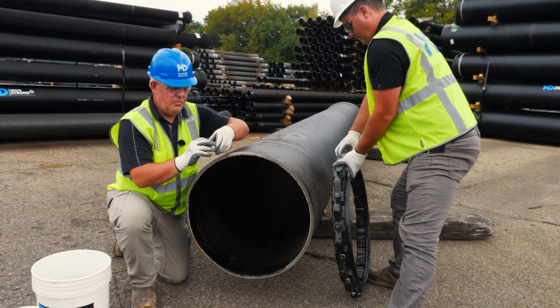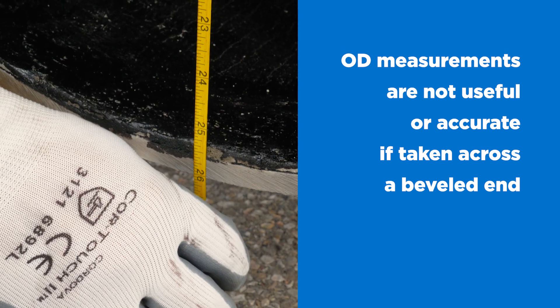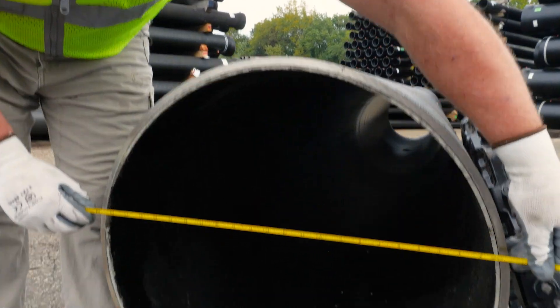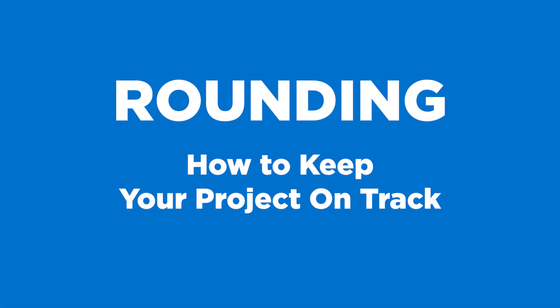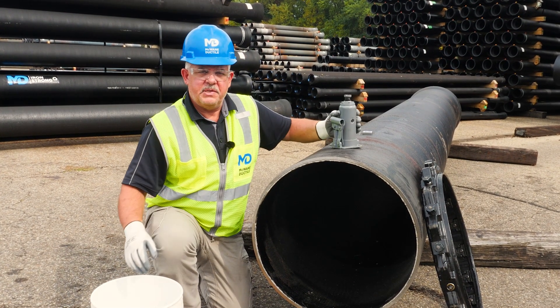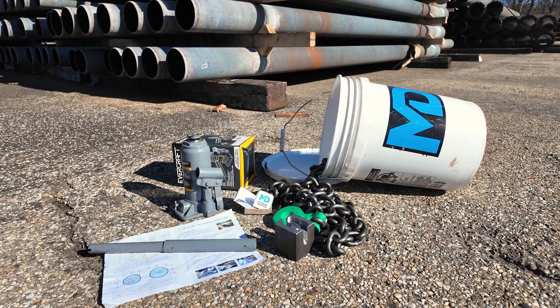Ovality may also be measured by taking axis measurements using the tape measure. Inside the kit, you'll find all the components necessary to complete the process. Only use tools provided by McWane Ductile. It's also very important to use proper PPE.